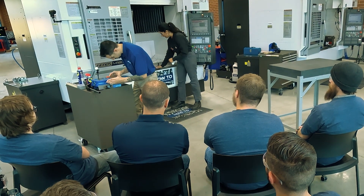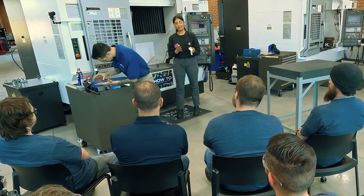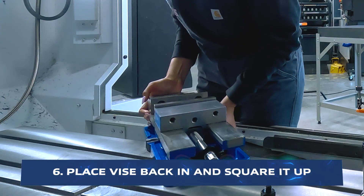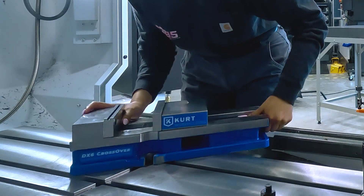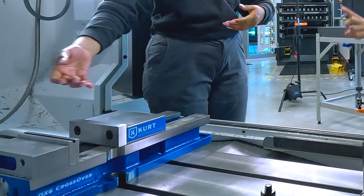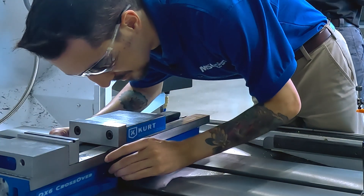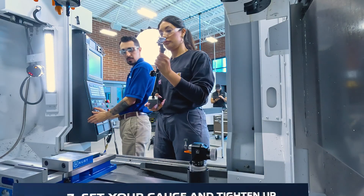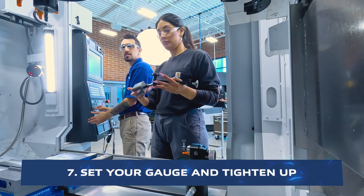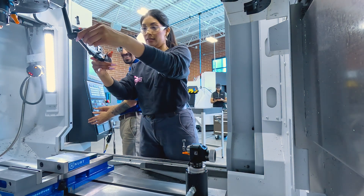After that, I like to take a rag and wipe it down, and then lastly I like to take my hand just off the top of it in case it missed anything. Now that I've stoned the bottom of my vice, I'm going to put it back into the machine. Make sure not to slam it down on the table, and also try to get it as centered as you can to start inside the table. We're going to set the gauge on the non-moving back jaw and align it to make sure that everything is straight.